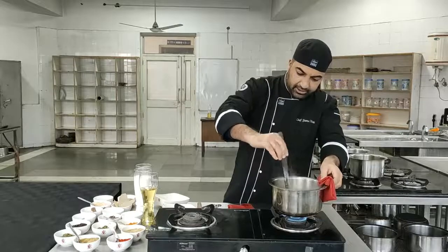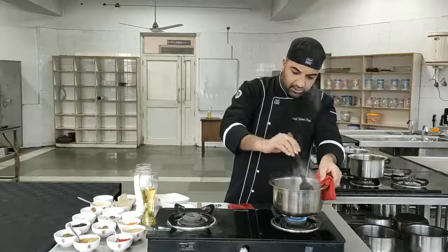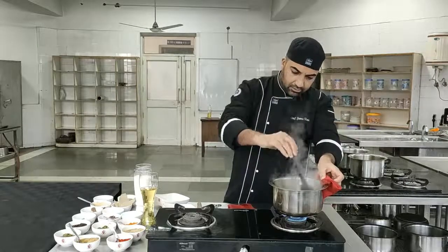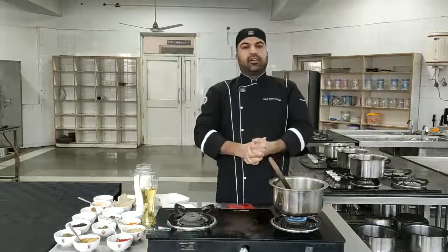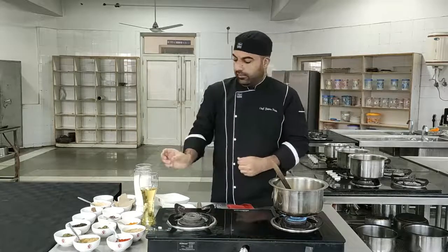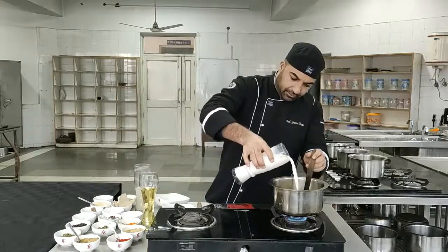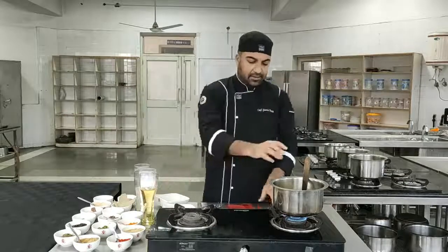As it's boiling and the spices have mixed up properly, the perfect color has come. One more ingredient we have to add — that's the liquid. We'll be adding milk into it, and the best color of the spices comes out.